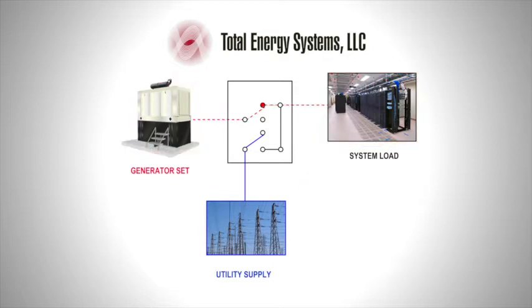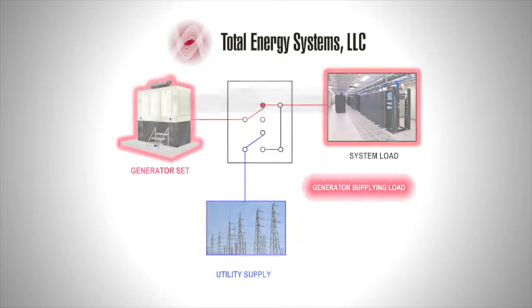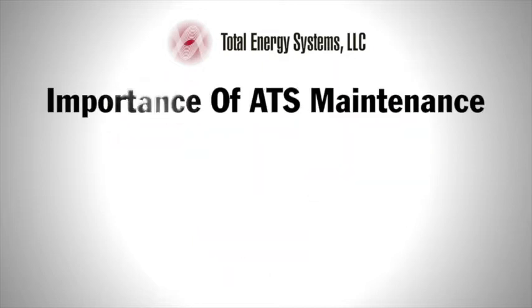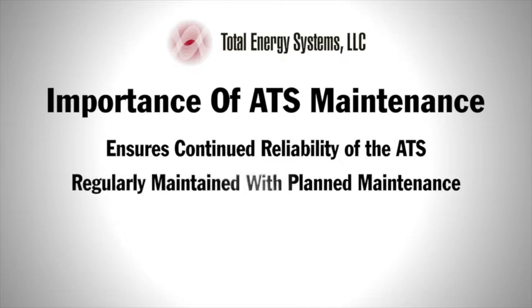The utility and generator contactors are mechanically and electrically interlocked to ensure only one power supply can be fed to the load. The ATS is a very important component within a standby system. To ensure continued reliability, the ATS unit should be regularly maintained as part of a planned maintenance program.